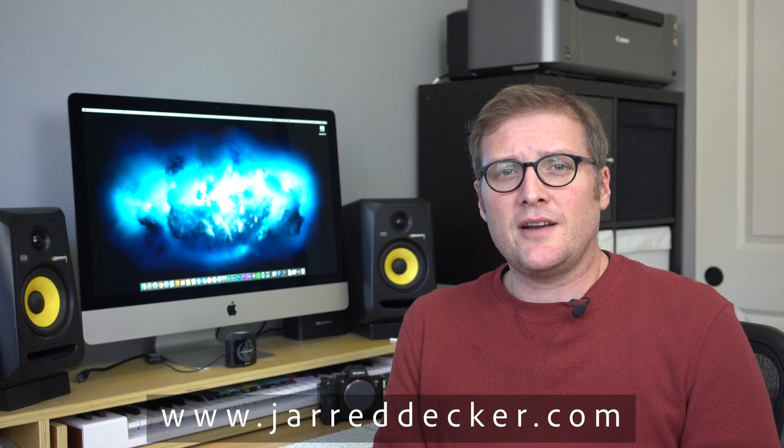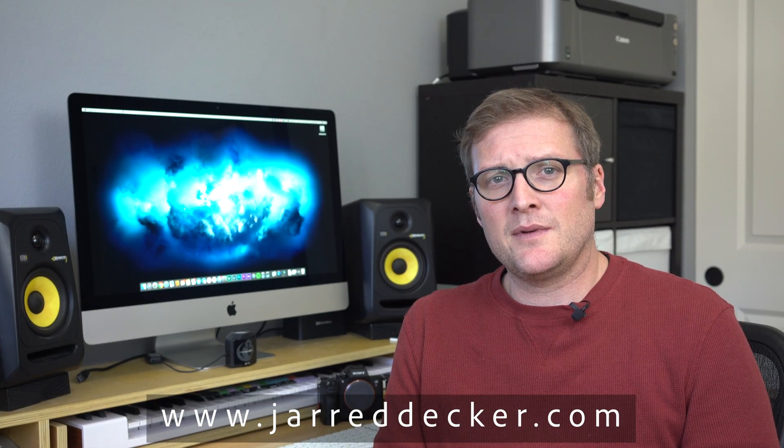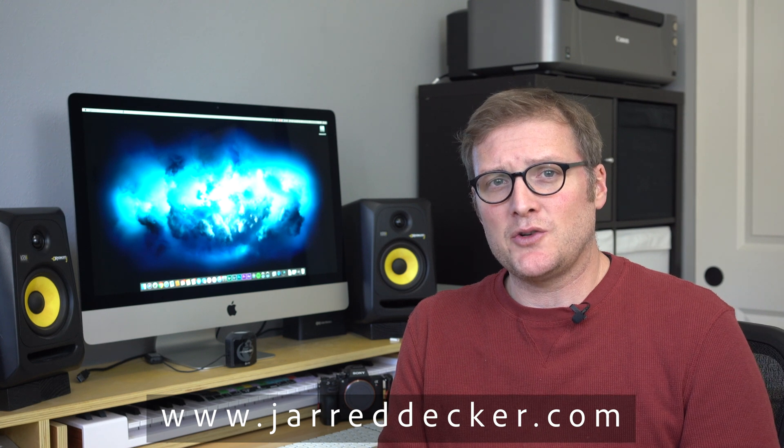Hey YouTube, Jared Decker here from jareddecker.com. Today I'm doing a review of my new 2019 iMac and how it runs with Adobe Lightroom Classic CC.